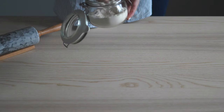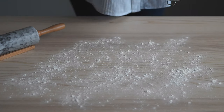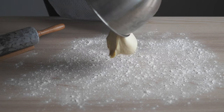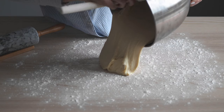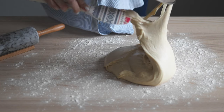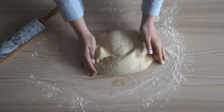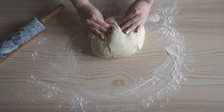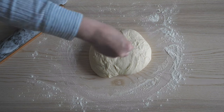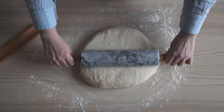Since we are using the instant dry yeast, there is no need to let it rise. Lightly sprinkle your workspace with flour, but make sure you do not add too much as it will dry out the dough. Then get your rolling pin out and create a large rectangular shape with the dough.